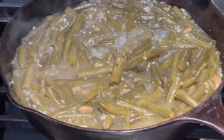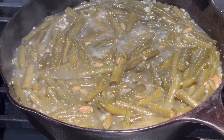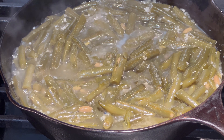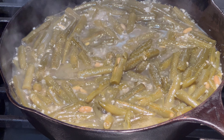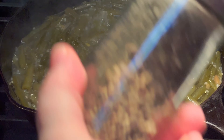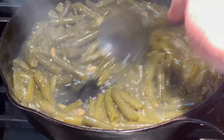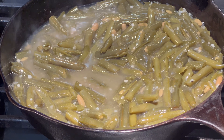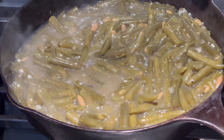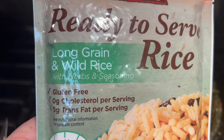I've uncovered the beans. I'm going to put in a pinch of sugar, a pinch of salt — because they had salt when I canned them — and a little bit of fresh ground pepper. I'll stir them up and leave the lid off now because I'm going to start cooking the water down. I'm just letting you see how the water's cooked down. I'm going to put my ready-to-serve long grain rice in the microwave for 90 seconds.